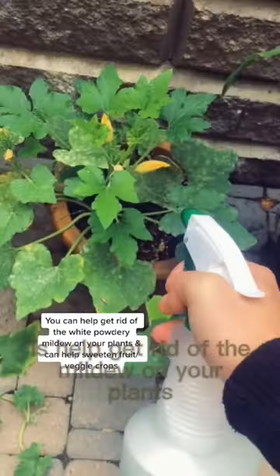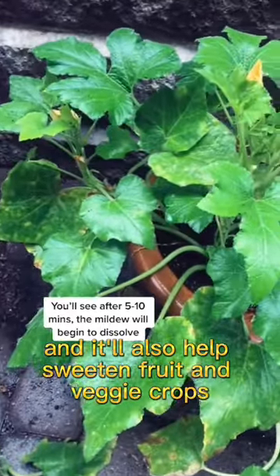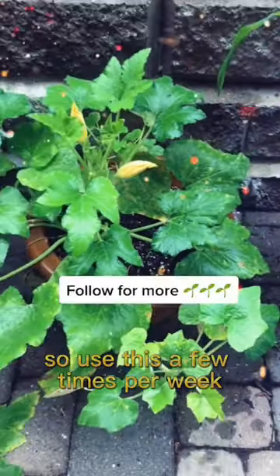And what it'll do is help get rid of the mildew on your plants, and it'll also help sweeten fruit and veggie crops. After you spray it, you'll see the mildew will start to dissolve. So use this a few times per week.